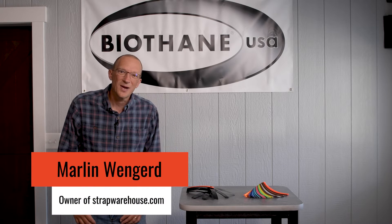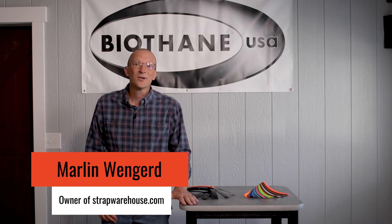Hi, I'm Marlon with the Strap Warehouse. Today I want to talk about the exciting subject of brake strength and why it's so important when you're making finished products with biothane.